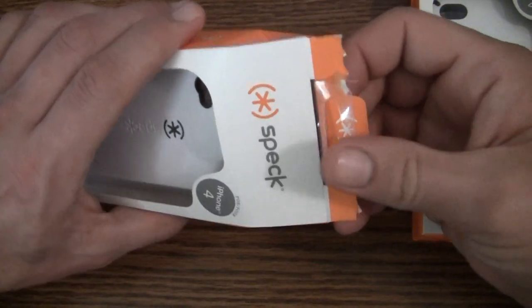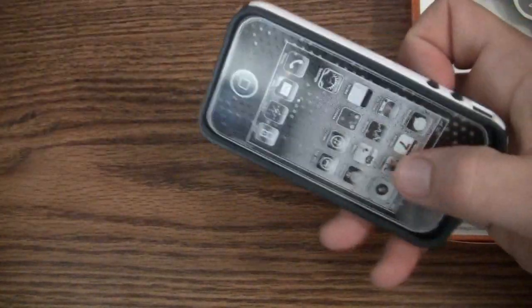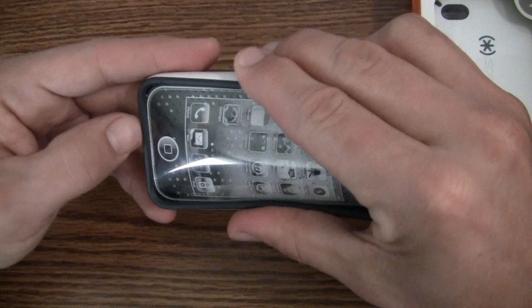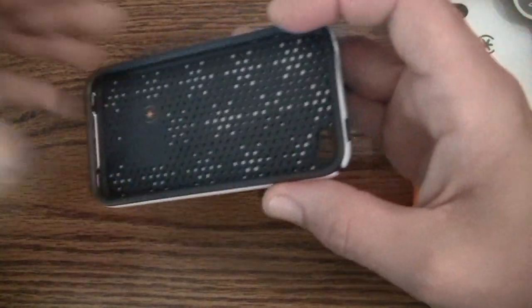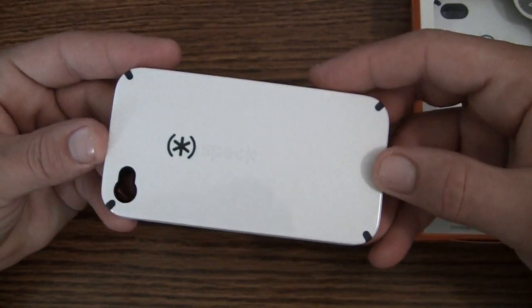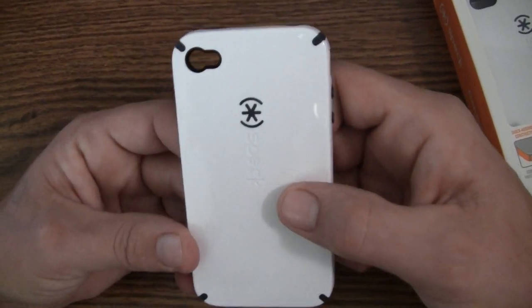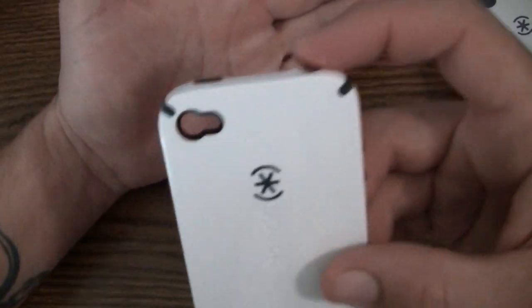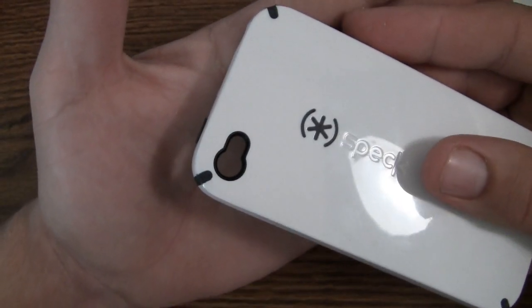Version 2 is virtually identical to version 1 except for one small difference. I'll pop it open — here's the case inside. Spec doesn't include screen shields with the Candy Shells anymore, so all you're getting is the case. Here is version 2 of the Spec Candy Shell — virtually identical to version 1 except for the camera cutout.